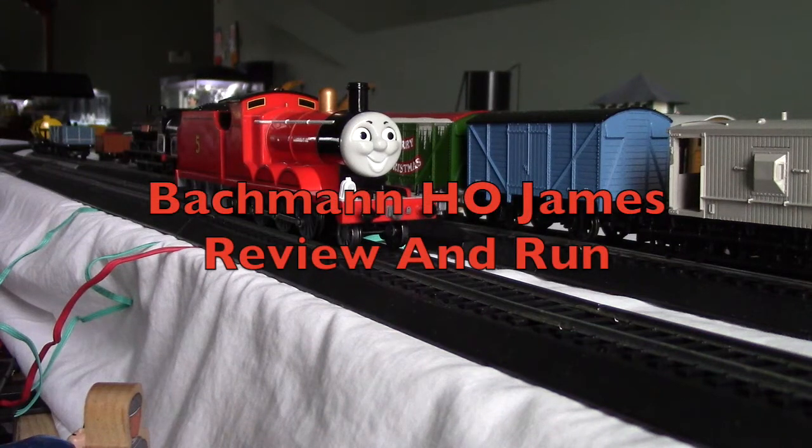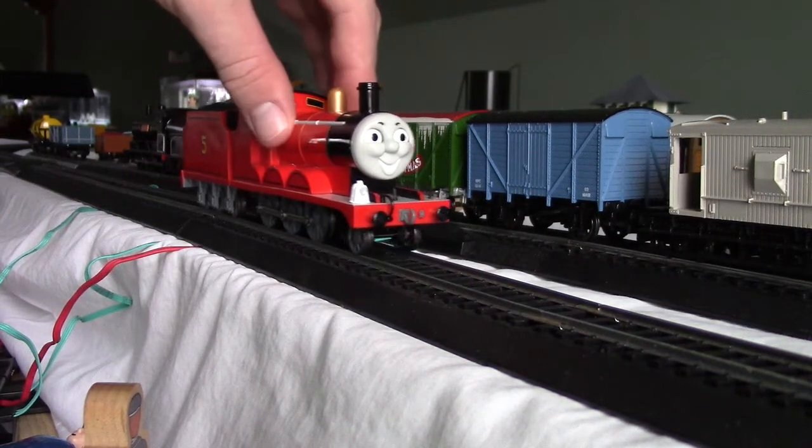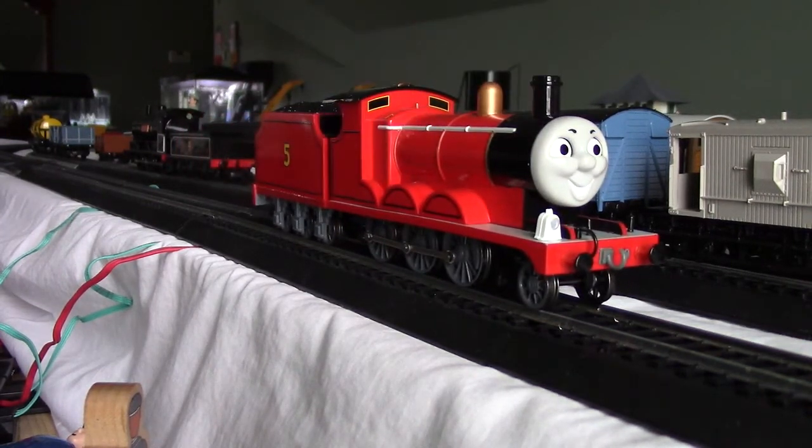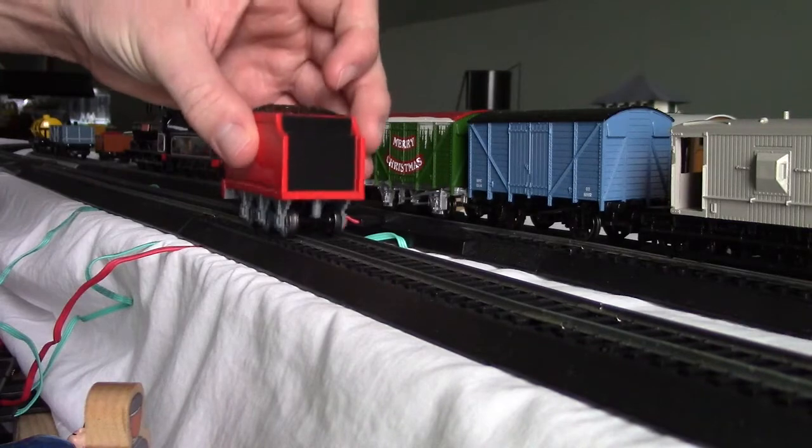Hey everyone, this is Super Flashlight Rail Productions, and I'll be reviewing Bachmann James. So this is Bachmann James, and James has been released in 2002. Let me just get a good few models of James.